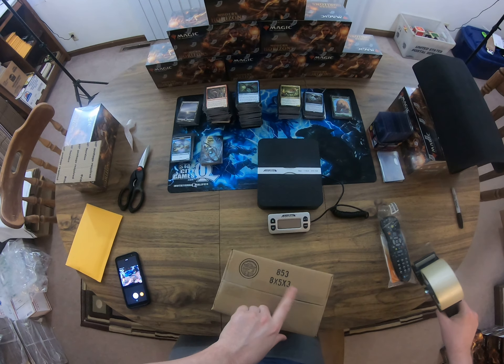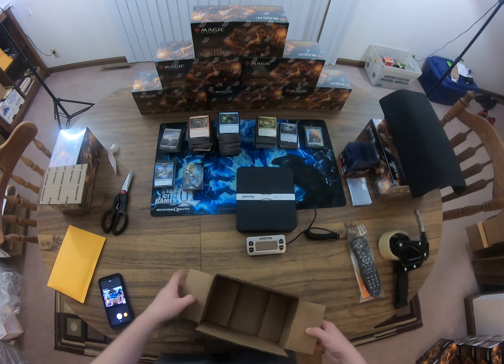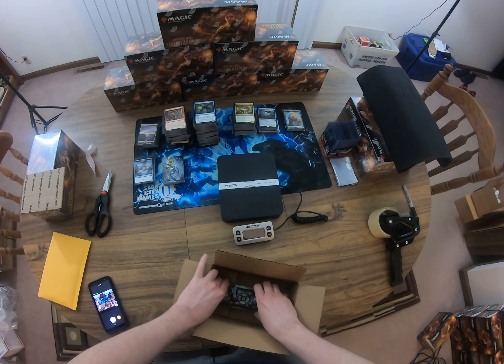You can see on the box it says 8x5x3. I got these off eBay - usually it lets you build the size you want. The remote fits right in here, but we need to void fill a little bit, and I've got a trick for that.